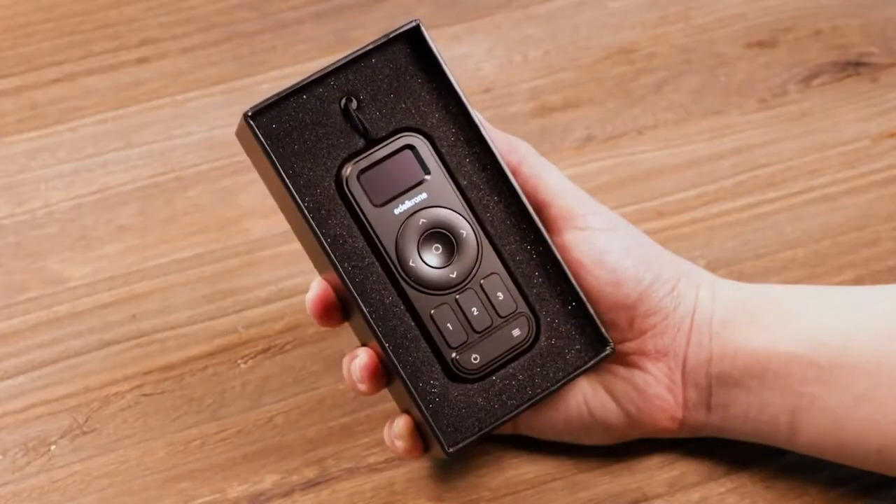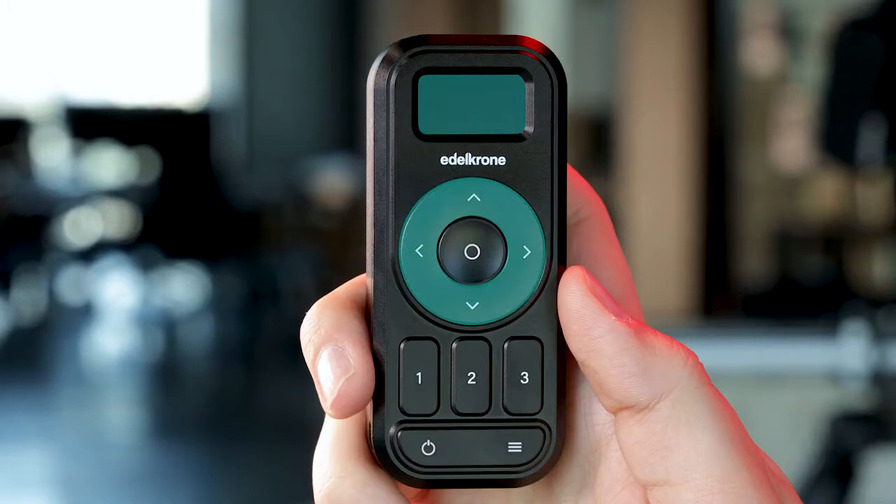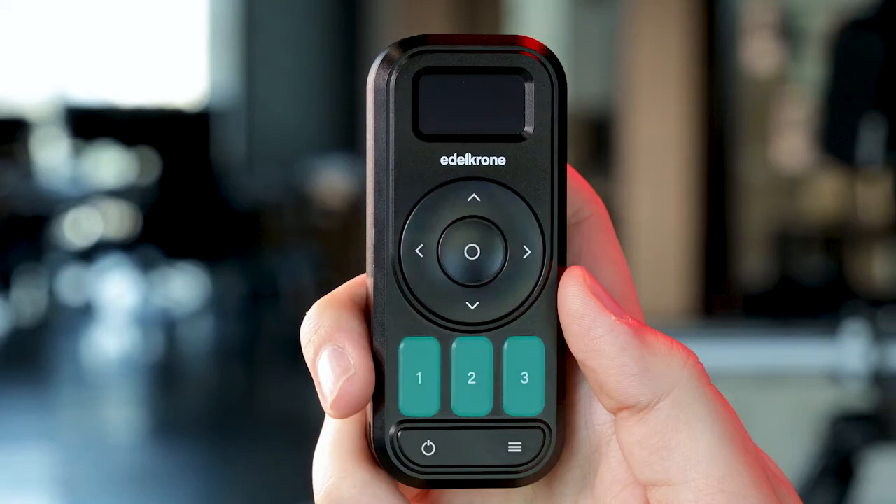The Edelkrone controller comes in this box. It has a display at the top. Under the display, the first section is menu navigation and the select button. The second section is key pose buttons. The third section is power on, off, and the menu button.